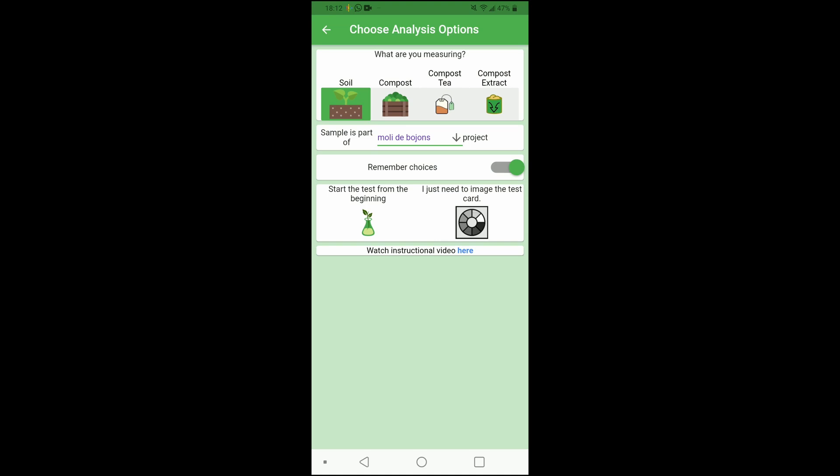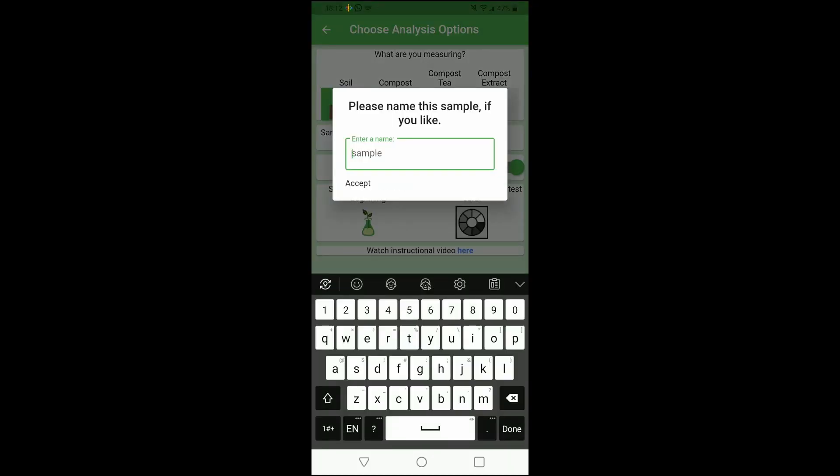There are some options at the top as well — whether it's soil, compost, compost tea, or compost extract — but we just sampled soil and that's already selected. I put in the name of my project and selected to remember my choices. I'm going to add the name of the sample, and this one is 'Puente,' because I picked up some sand and stuff near down by the bridge at the base.